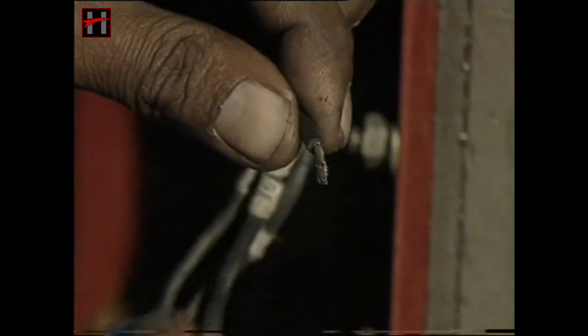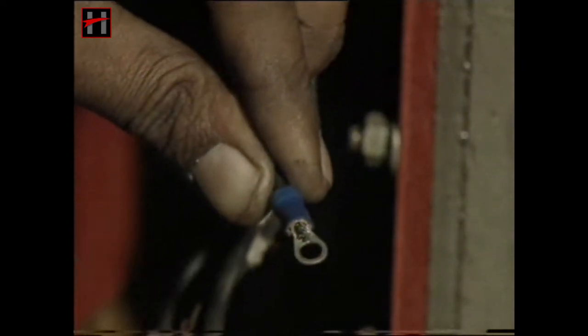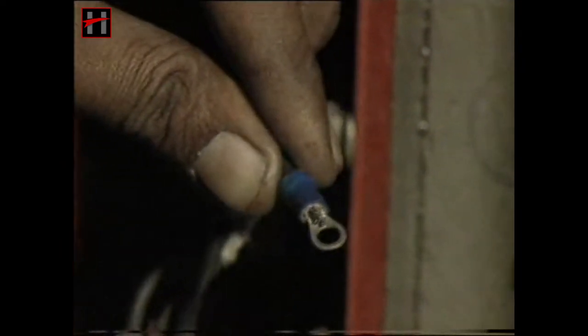If any signs of overheating are observed on terminals, thimbles, or the terminal board, replace the thimble or the terminal board and trace out the cause of overheating.